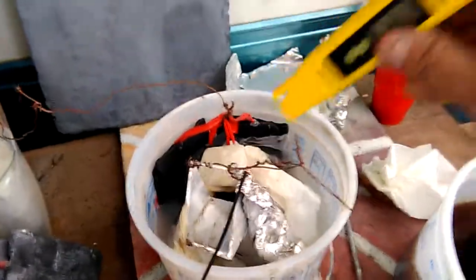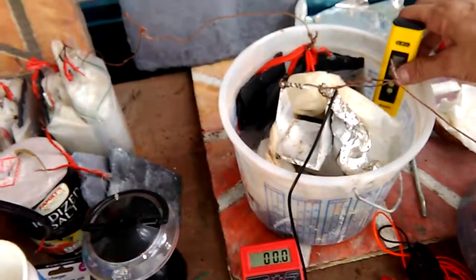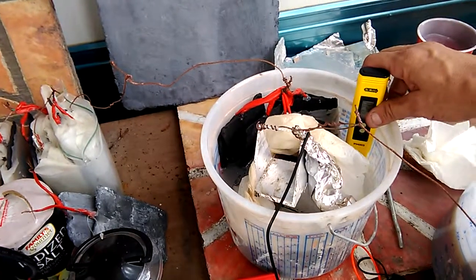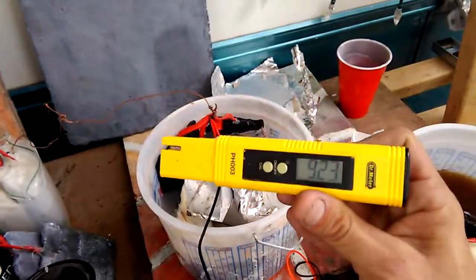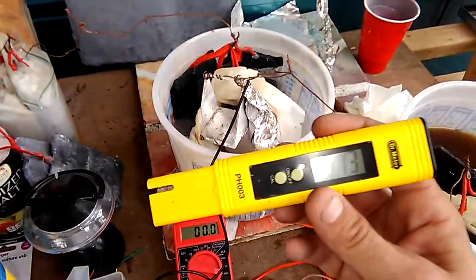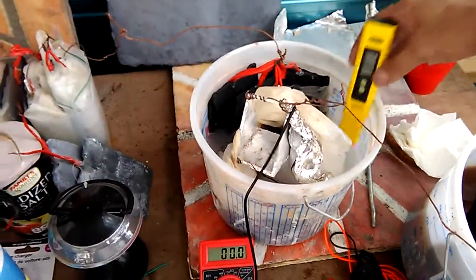This is a very interesting cell — an extremely interesting study on its own. According to my study, the aluminum oxide reacts with — or actually catalyzes — sodium hypochlorite and turns it back into salt. Then when I charge it, it becomes sodium hypochlorite again, but creates a byproduct: hydrochlorous acid. That would be the reason this thing seems to go back and forth with that pH. That is super cool.